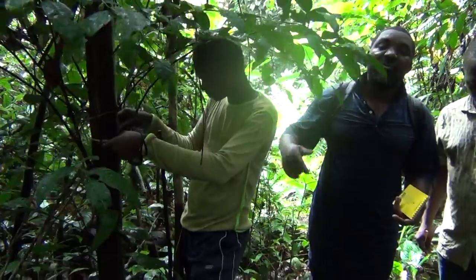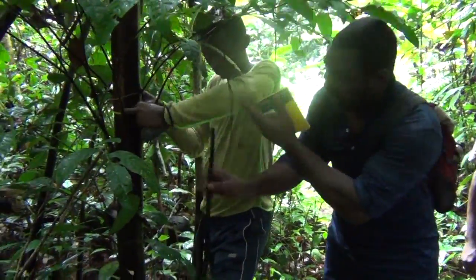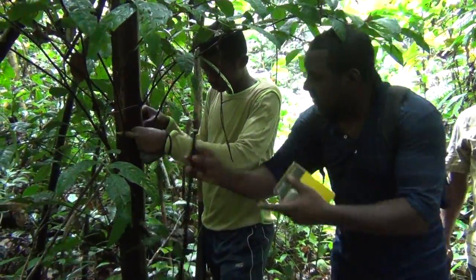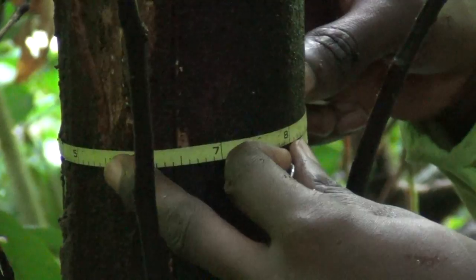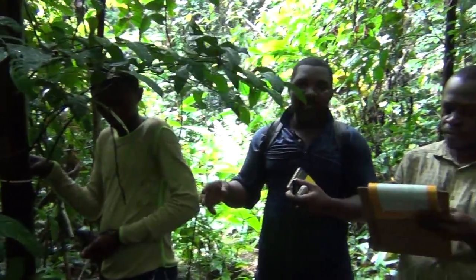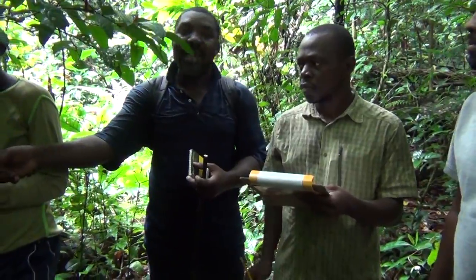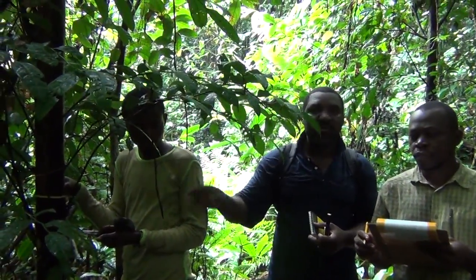Our measuring parameter for this training is plants with a diameter at breast height above 10 centimeters, measured at 1.3 meters from the ground using a range pole. We use a diameter tape to get the exact diameter. The measurer measures at 1.3 meters and gives the reading to the recorder — for example, 100 millimeters, which is 10 centimeters. The recorder records it and notes the GPS time, so that at the end of the day we can get a spatial distribution of plants using GIS or QGIS.